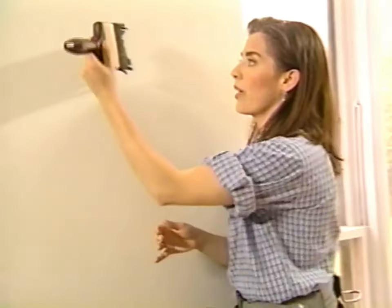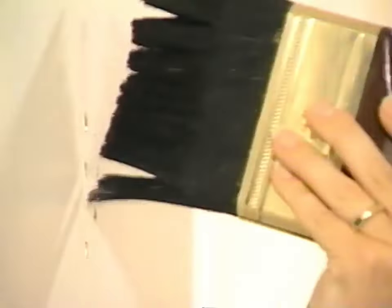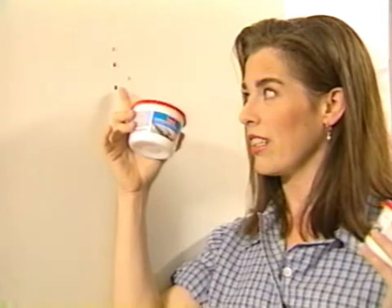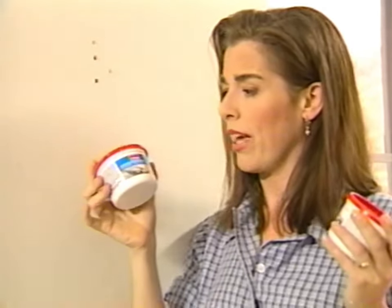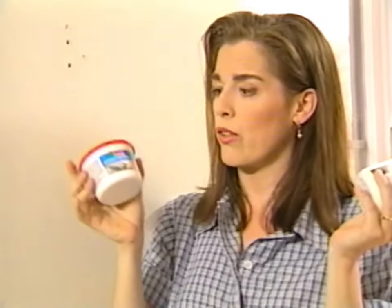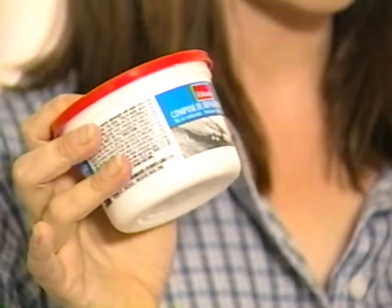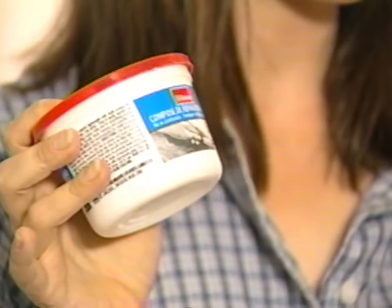Now I'm just going to dampen those holes with a damp paintbrush so that they're ready to accept the filler I'm going to put in them. You're about to fill these little holes with wall patch compounds.